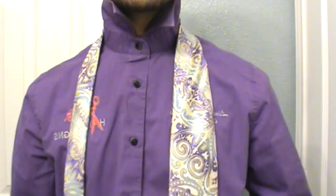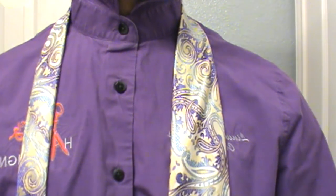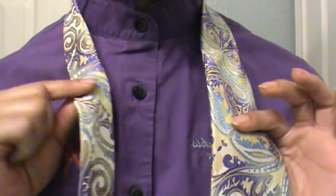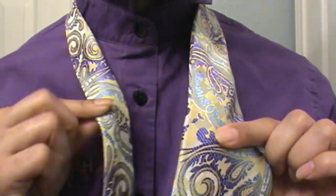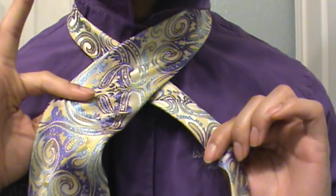Okay you guys, first things first. This is my right side, this is my left side. You're going to take the tip of your tie on the large end and place it just past your belt — about an inch past your belt line. Then take the large end and cross it across the small end, so large end on top just like so.